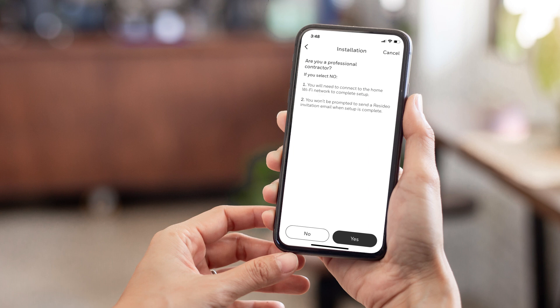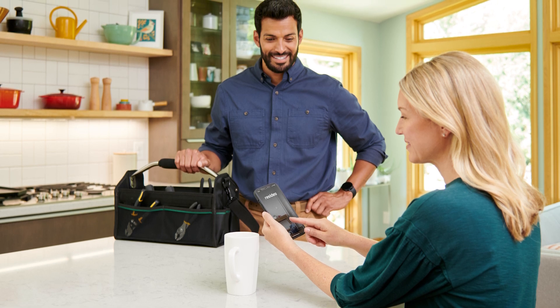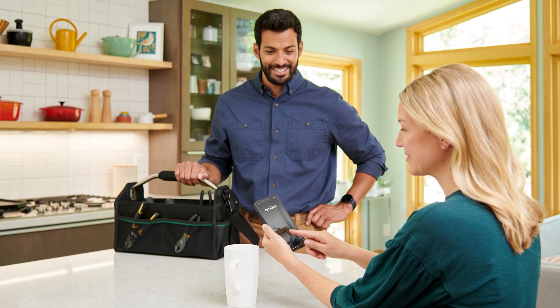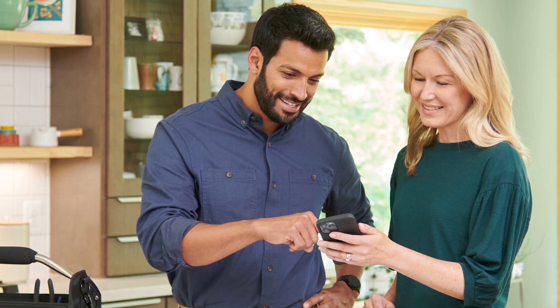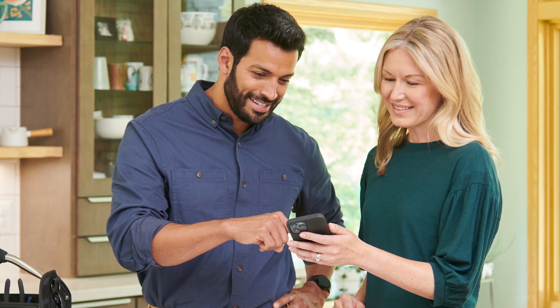Alternatively, you can use the Resideo app, which gives you the option to complete the Wi-Fi connection process as a homeowner or start the process for your customers as a professional contractor. Be sure to help your customer download the Resideo app and create an account. Using the homeowner option allows your customer to use their device to add the thermostat to the Resideo app and connect it to Wi-Fi. Guide the customer through the prompts within the app and make sure they have the Wi-Fi network name and password available.